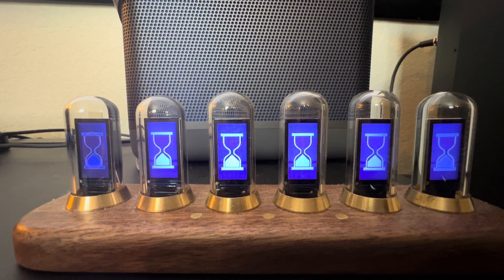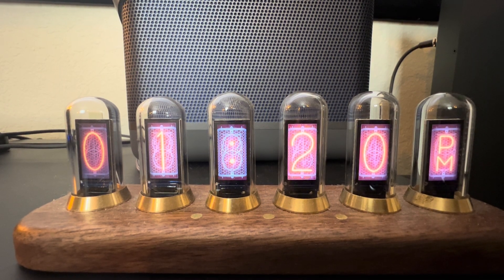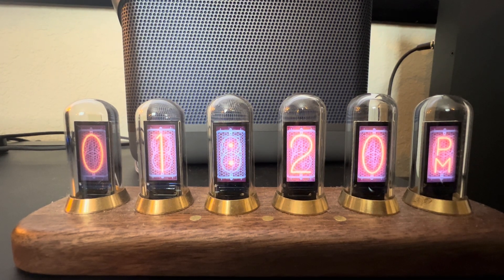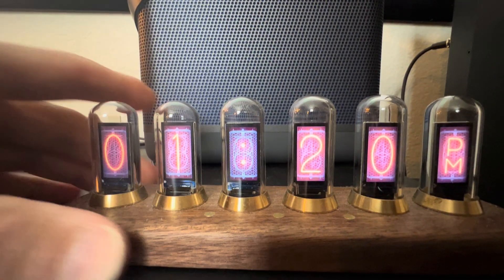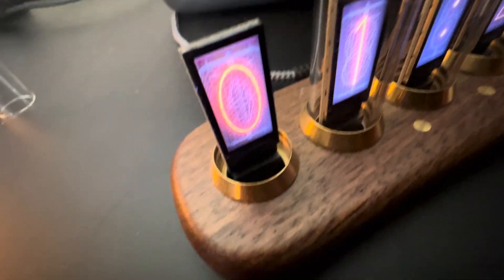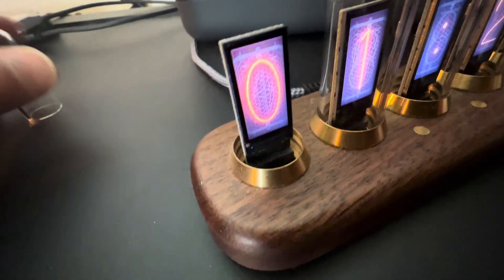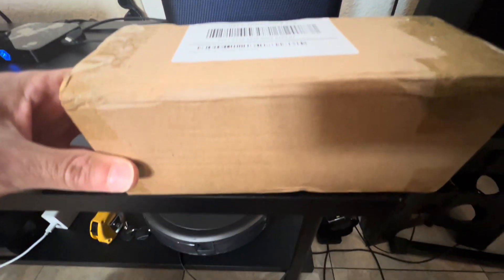I don't know which lasts longer, a Nixie tube or an OLED display. I contacted the company and said I need to buy another display for my first digit because it's burned in already. They said, oh yeah no problem, we'll send you a couple spare tubes — because these actually come right off and this little board just pops right out, you can take it out and put another one in, which is pretty cool. However, I think they sent me a whole new one. I guess we're gonna find out — this is about the same size. They didn't have to do this, they were very kind, I did not expect that.